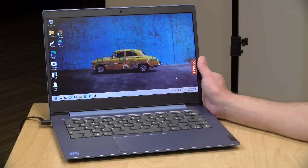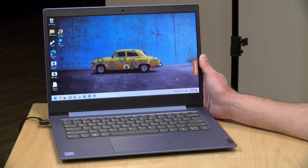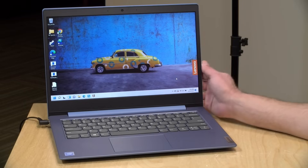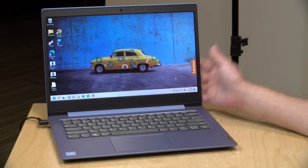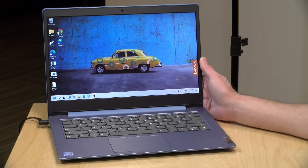Hey everybody, it's Lon Seidman. The other day we took a look at a high-end Lenovo laptop. Now we've got the lowest of the low end here. This is the IdeaPad 1, and this is likely the least expensive Lenovo laptop you can buy running Windows. This is the 14-inch version. I do want to let you know in the interest of full disclosure that I paid for this with my own funds. All the opinions you're about to hear are my own. No one is paying for this review, nor has anyone reviewed or approved what you're about to see. So let's get into it and see what this laptop is all about.